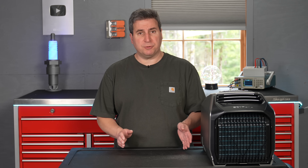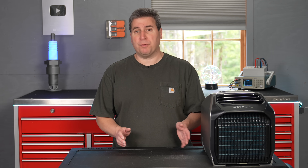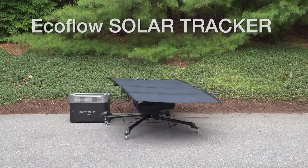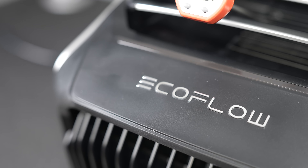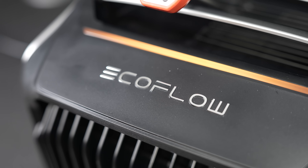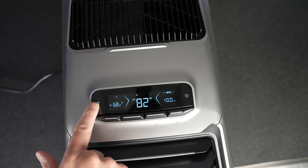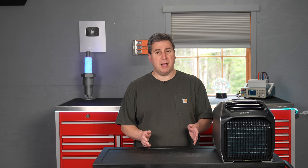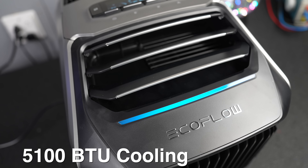Now, though it does use some electricity to operate, it uses very little. That's going to make it ideal for a portable installation where you might be powering your system with something like solar power, a battery, or a small generator. When this EcoFlow Wave 2 is set up as a heater, it's able to output 6,100 BTUs of heat. And with just one button, it flips into air conditioning mode, essentially reversing the heat pump system inside, and delivers 5,100 BTUs of air conditioning.